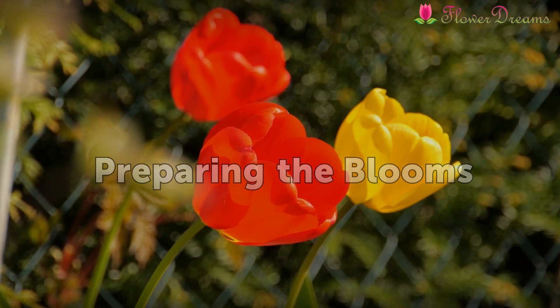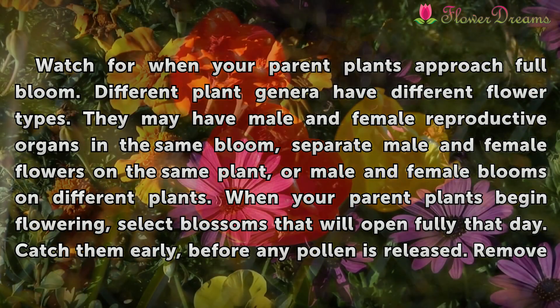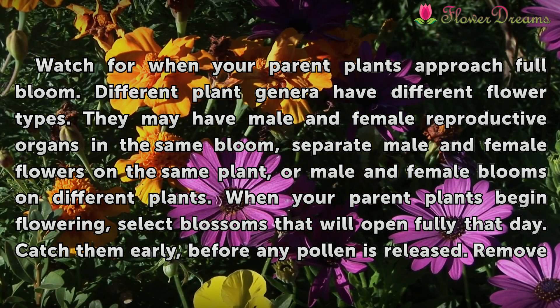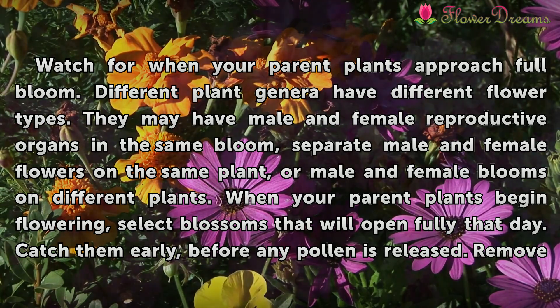Preparing the Blooms. Watch for when your parent plants approach full bloom. Different plant genera have different flower types. They may have male and female reproductive organs in the same bloom, separate male and female flowers on the same plant, or male and female blooms on different plants.